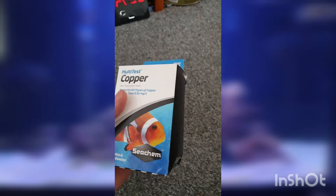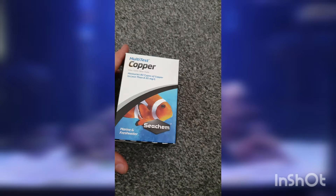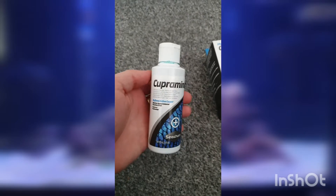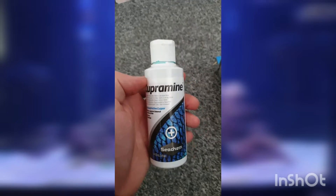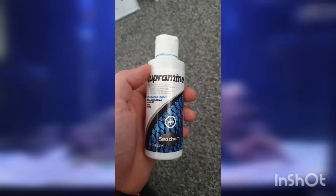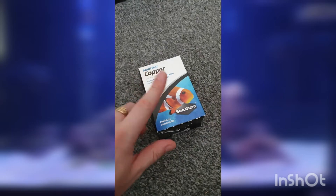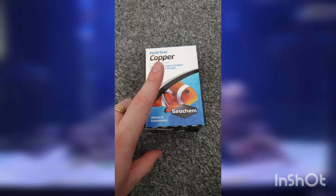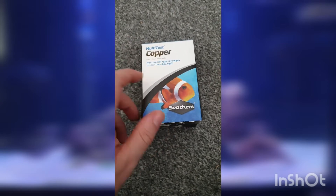Welcome back everybody. If you've just come to this video from the last one, we are doing multi-test copper. As you've seen in the last video, we've been dosing Cupramine in our hospital tank. We've just done our second dose and now 48 hours later from when we initially started, we are going to do a test to see where our levels are at and I'm going to show you how to do this test, look at the results together and go from there.